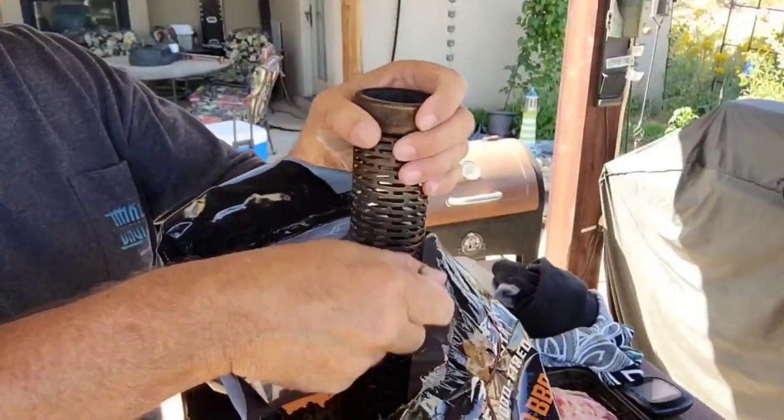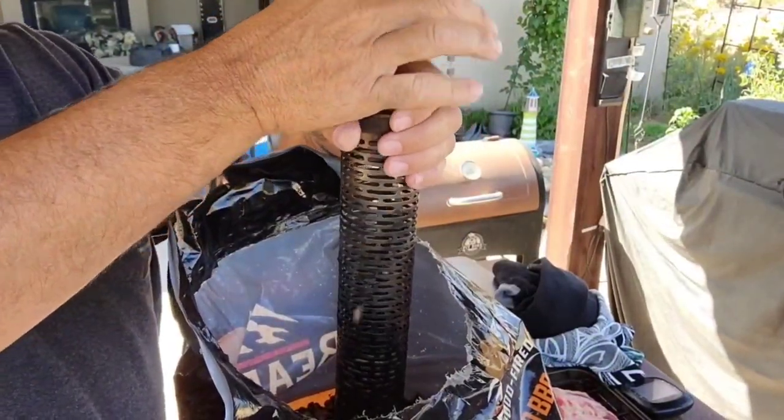Looks like I'm doing this by myself. What I'm going to be doing is smoking beef ribs on the Blackstone griddle — smoked beef ribs on the Blackstone griddle. First thing I'm going to do is fill up my Amazing Smoke Tube, and I'm going to be using some Bear Mountain Bold barbecue pellets.